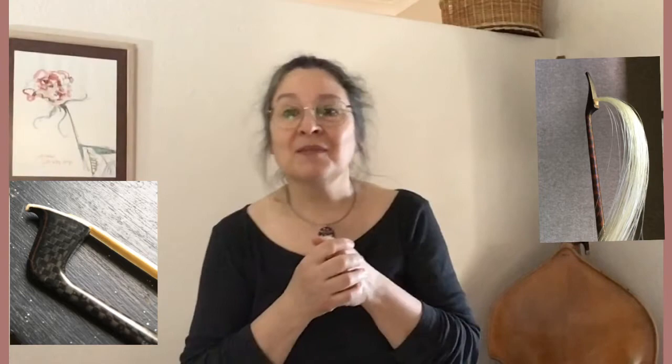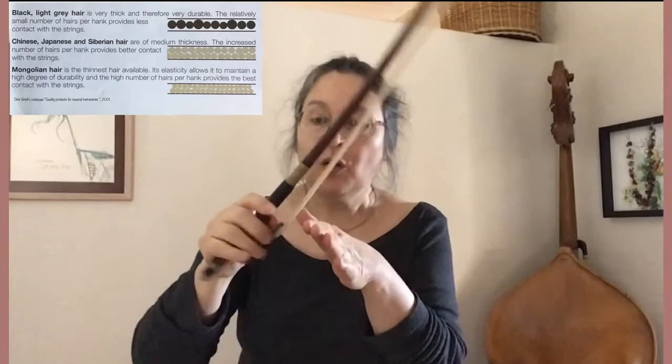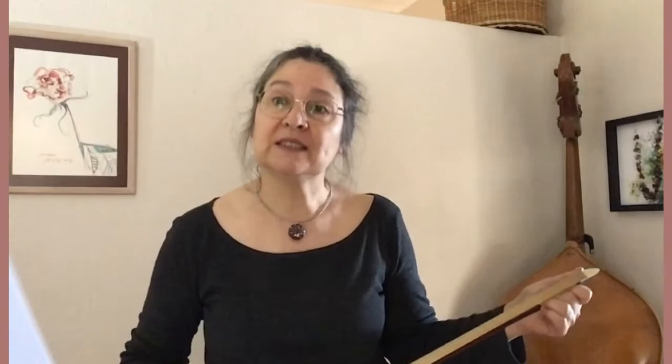Is there truth to the idea that thick hair — most commonly black or gray hair — gives you more sound? No. Since your bow width is set within the ferrule and the hair is round, the amount of contact points on the string will actually increase when using the thinnest available hair. This happens to be Mongolian hair. Hair which originates from cold climates such as Mongolia, where horses may have had limited food supply, seems to be the strongest. Depending on the origin and kind of horse, the quality of the hair varies considerably.